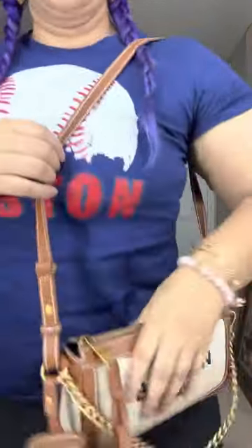This is my new baby, my new bag. Let me know what you guys think of my bag — isn't it amazing and cute? Thank you guys for tuning in. I do appreciate it. Adios.